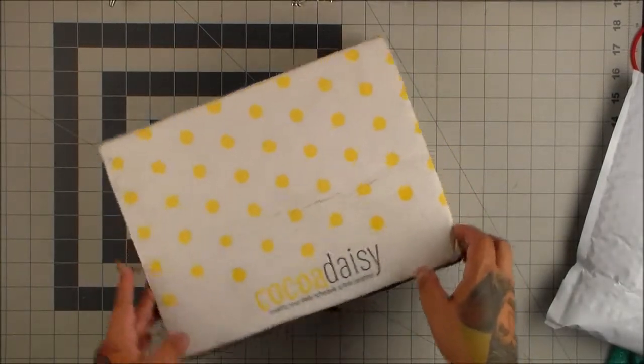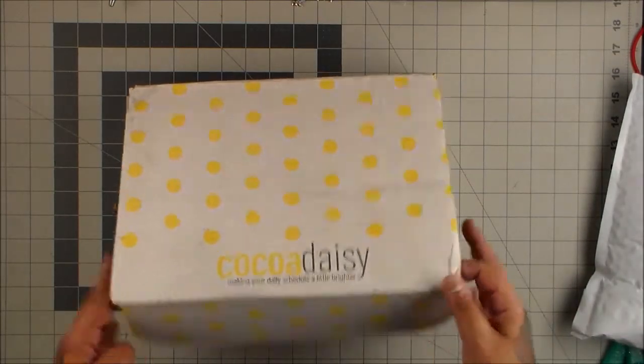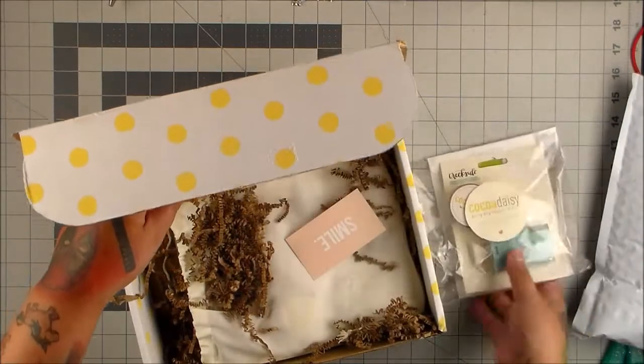Hey everyone! Coco Daisy came in. I love Coco Daisy. I can't wait to see this. I love their stuff so much.